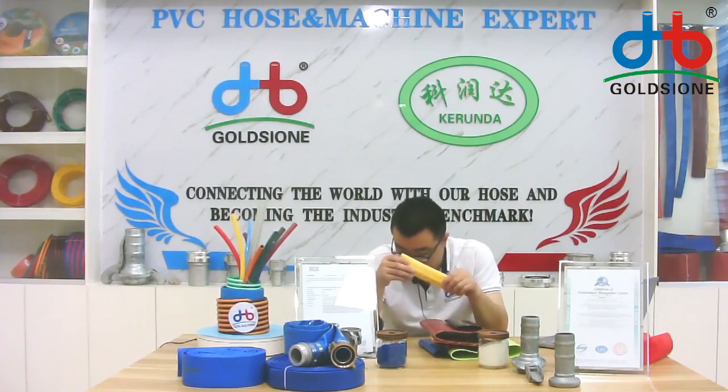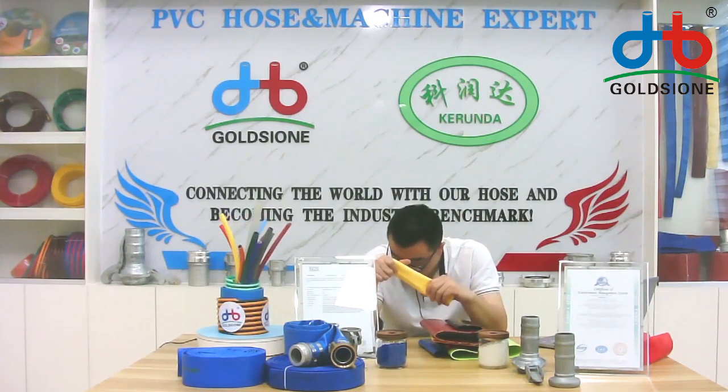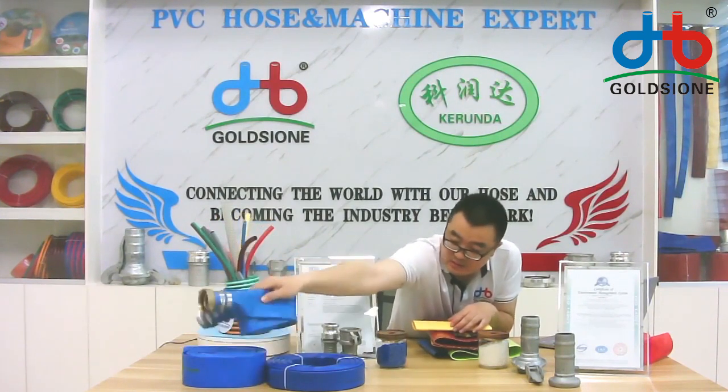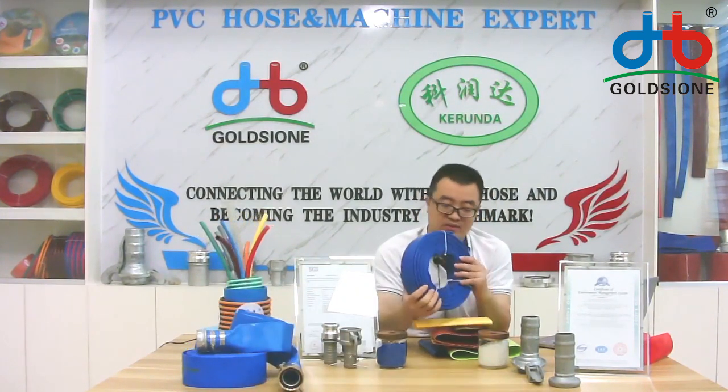This is most used in irrigation, garden, or washing cars. It's small in volume and easy to carry. As you can see in front of the camera, it's a very small size and very easy to carry.